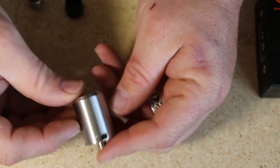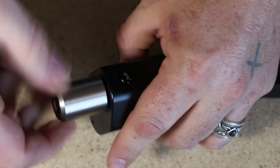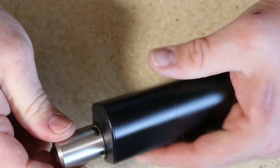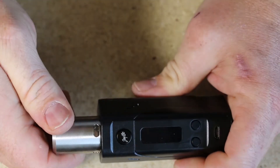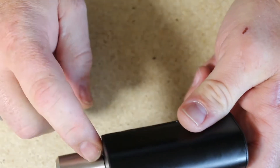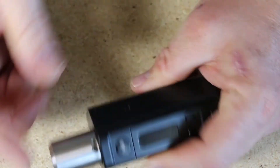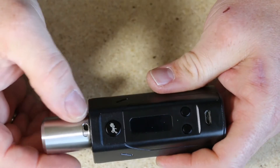Closer look at the airflow options. It's open on one side, fully open on the other, and to adjust it you just turn it to the right. It does have single or dual airflow options — you can run a single or dual coil in this. Open on one side, closed off on the other. Wide open on both sides, or half closed on both sides.